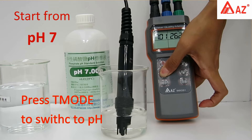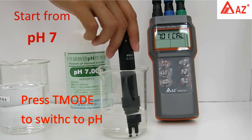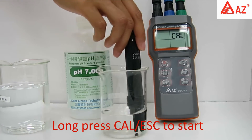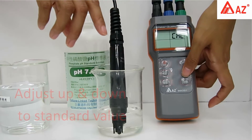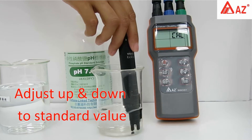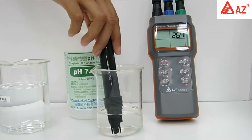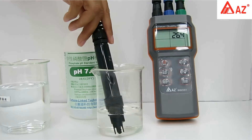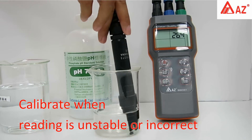For pH calibration, start with pH 7. Press T/Mode to select the probe type, then long press Cal to enter calibration. Set the standard value using the up and down keys. Use a transparent container and make sure the pH electrode is completely immersed in buffer. Stir gently to get a homogeneous condition. Calibrate when the pH reading is unstable or incorrect.